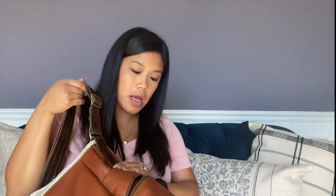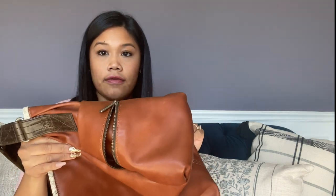The hardware — there's not very much of it, but on the zippers and such they refer to it as antique silver. It has a matte finish and it's not particularly bright, which I like.